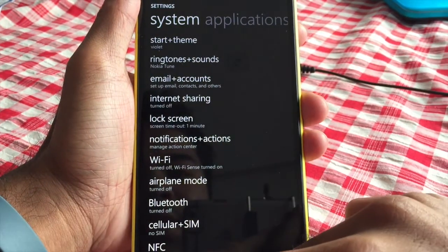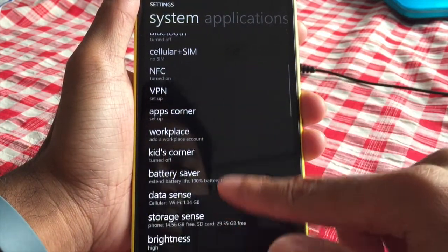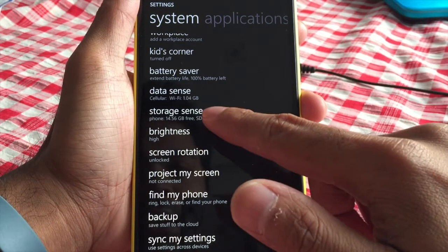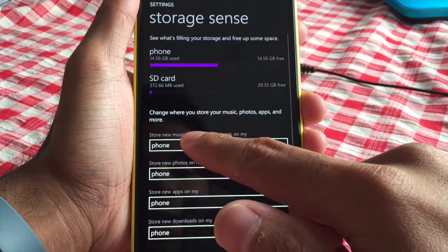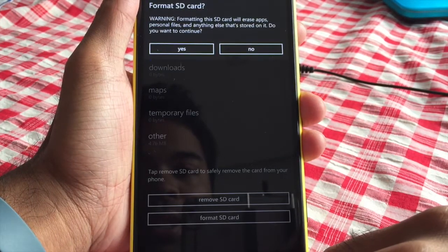Alright, so the first thing you want to do is go to Settings. If you have an SD card, I would recommend erasing that first before you remove it. So you would go to Storage Sense — once again, Storage Sense — SD card, scroll down to the bottom, and select Format SD Card.